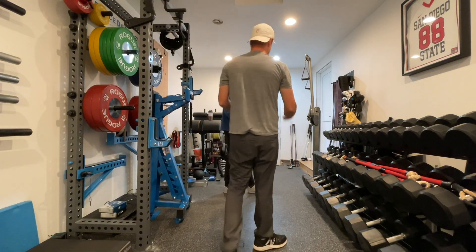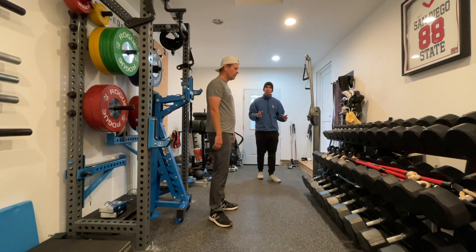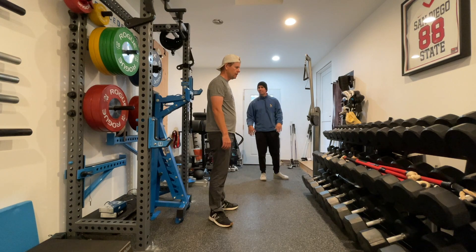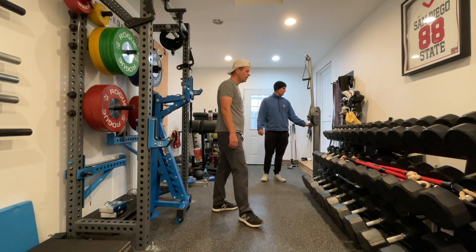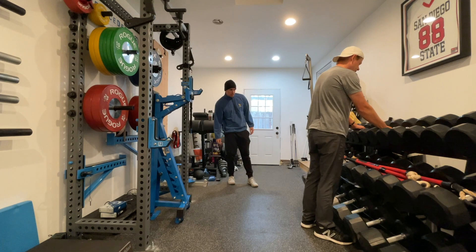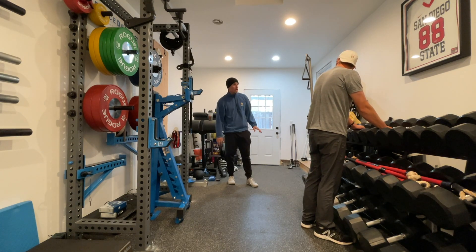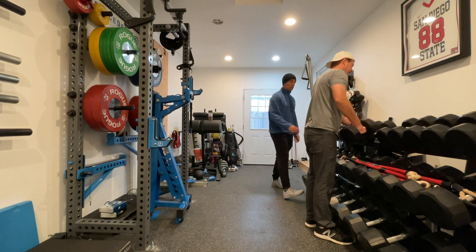To finish the upper body session, Drew does two sets of dumbbell curls — 8 to 12 reps, alternating arms, with 35-pound dumbbells. Tricep isolation is harder to do in this gym setup, so they stick with curls. Arms work in general isn't the priority for golf fitness, but it rounds out the session.